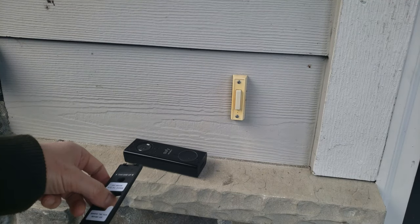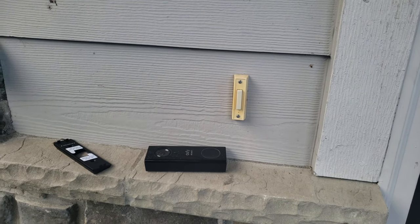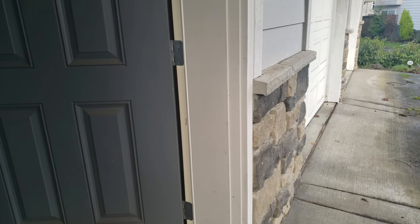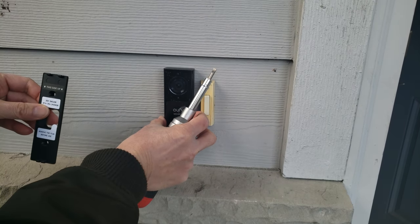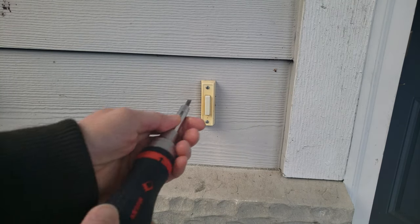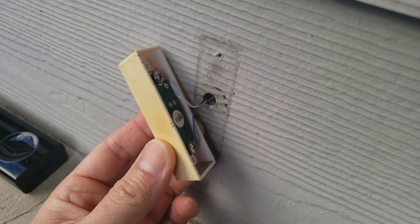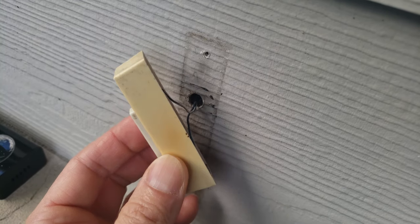Before I mount it, I'm going to determine if I want to lay this flat or at a 15-degree angle. To the left is basically a wall, so I want to add it at 15 degrees so I can angle it toward my garage. Once that's determined, I'm going to remove the old doorbell. I'm going to use the pre-existing wire. You want to be careful with the old wiring because it can break easily. Now I'm going to remove the screws and this whole doorbell.